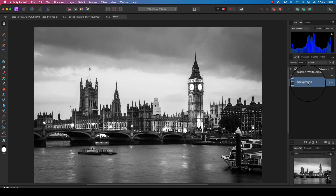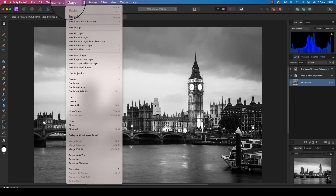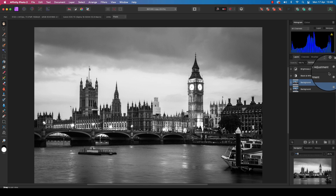Head back to the layers panel and select the bottom background layer. Before we progress to the high pass filter part of the technique, we must create a duplicate background layer, so head up to Layer and scroll down to Duplicate. You'll see the new layer has been created and is automatically selected, ready for you to work on.